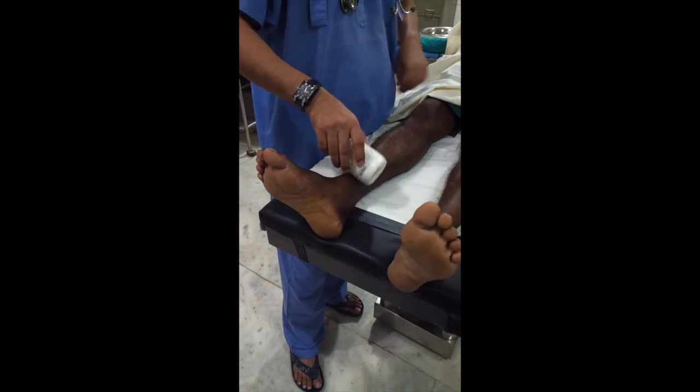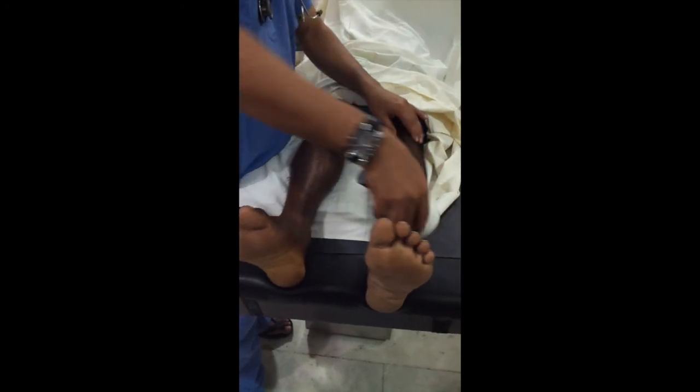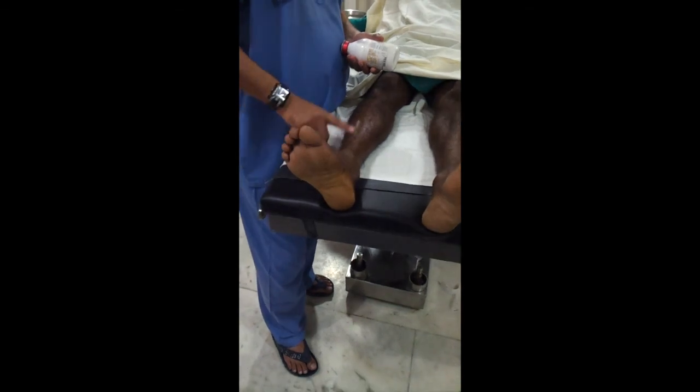Not feeling any cold sensation on this side. This limb is anesthetized.